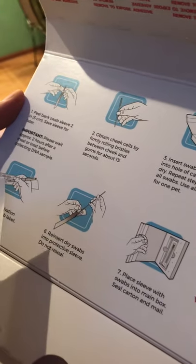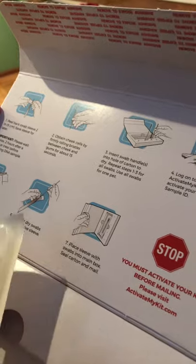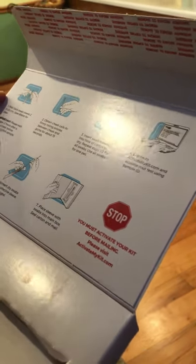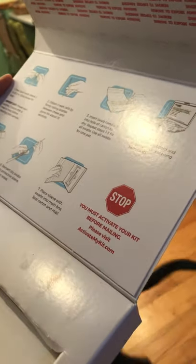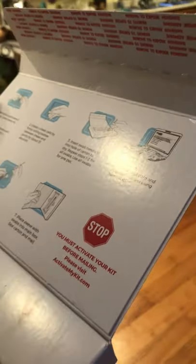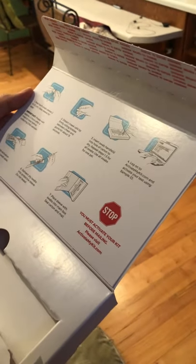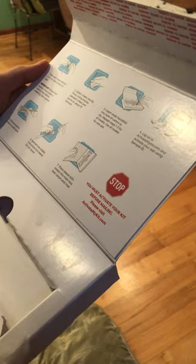Step one, peel back swab sleeve two inches. Save sleeve for later. Obtain cheek cells by firmly rolling bristles between cheeks and gum for about 15 seconds. Insert swab handles into a hole of carton to dry. Repeat steps one through three for all swabs. Use all swabs for one pet. So let's go ahead and do that.